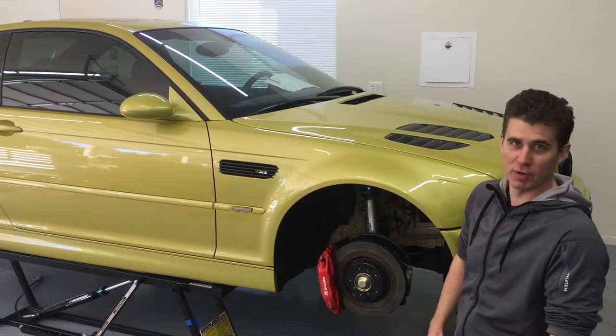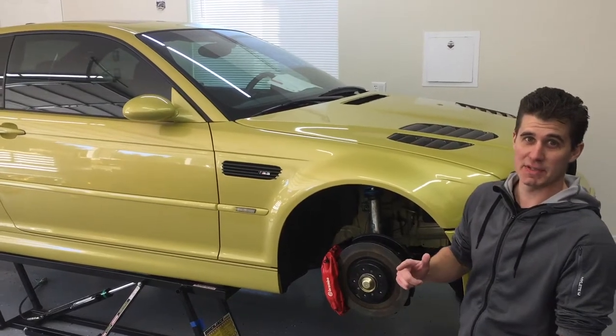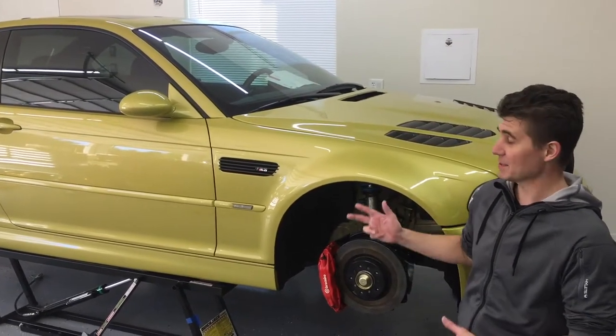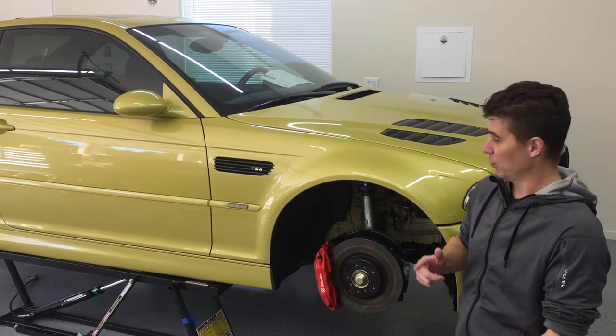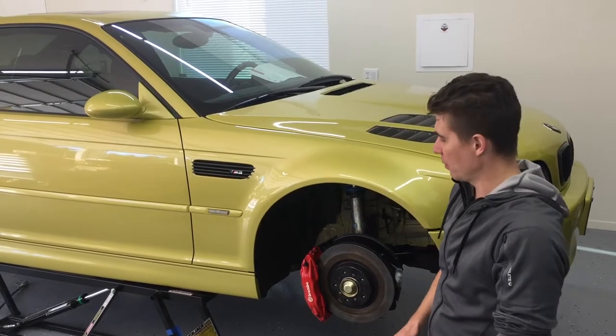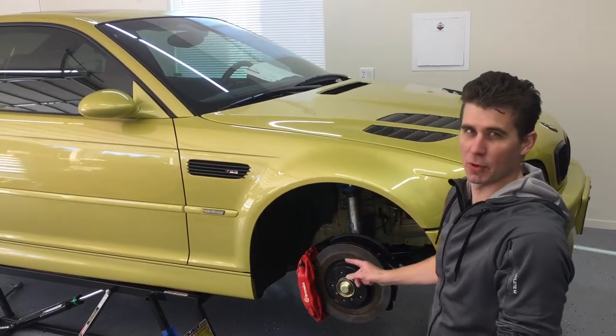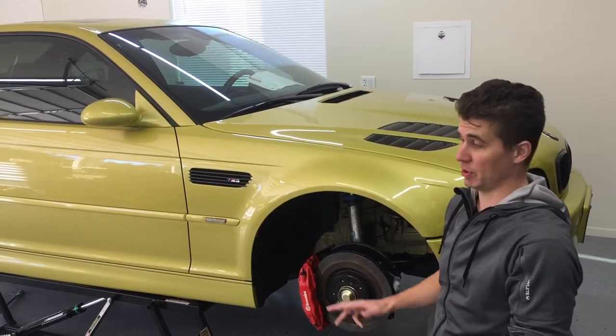We're here with our beautiful Dynan E46 M3 and we wanted to show you one of the dumb things that happens when the wrong person gets a hold of a beautiful machine like this. To be clear, we don't mean us. One of the first things we noticed when we first picked up the car is that something wasn't quite right with the rotors. However, it was too good of a deal to pass up regardless.